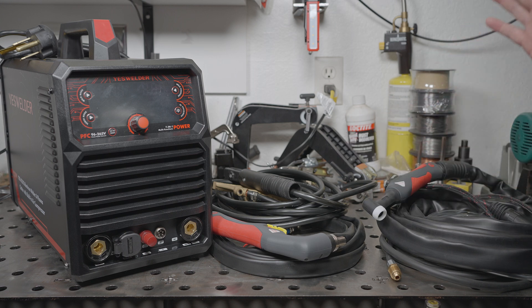It doesn't come with a foot pedal, so if you wanted to control the amperage remotely, this knob on the included torch switch is how you'd do it — unless you buy the pedal. I have ordered one, but it's supposedly not going to ship until the end of this month or maybe next month. When it shows up, I will test it with this welder.